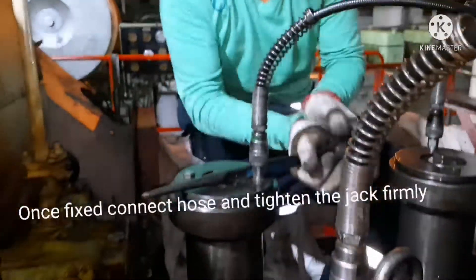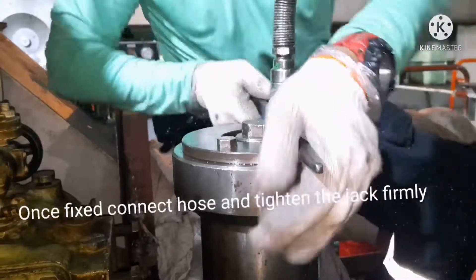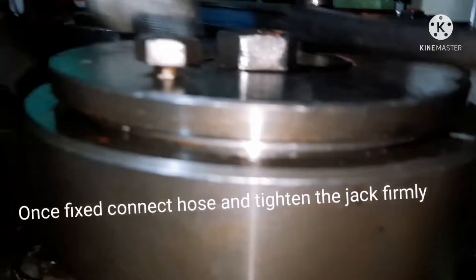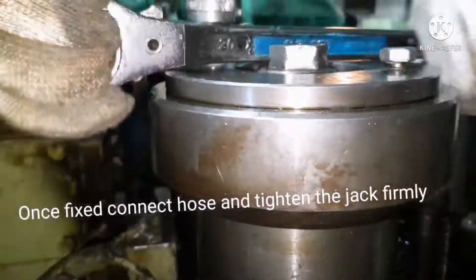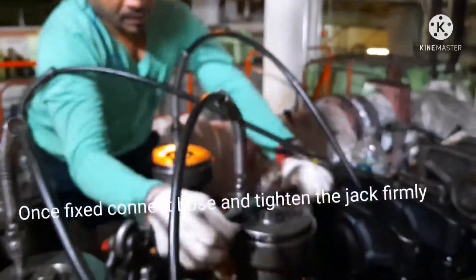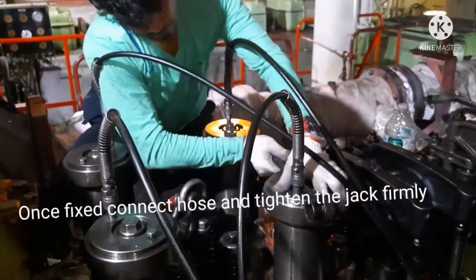For tightening, ensure the jack is completely tightened so there is no oil remaining inside it. You can see the jack is already extended upward, meaning oil is inside. When you tighten the jack it will retract and sit face to face. Do this for all four hydraulic jack assemblies. Once tightened, we are ready to raise the pressure for tightening the nuts.